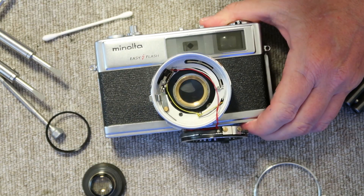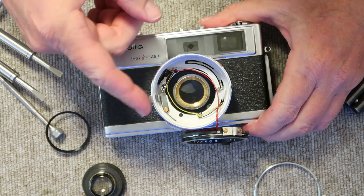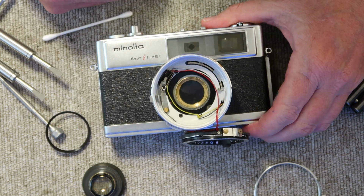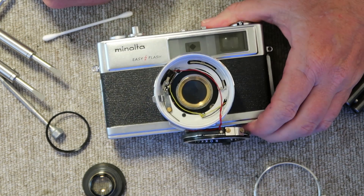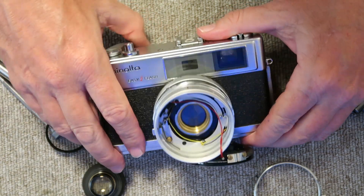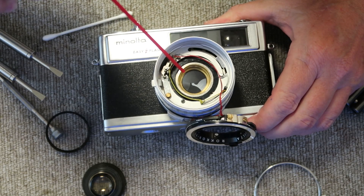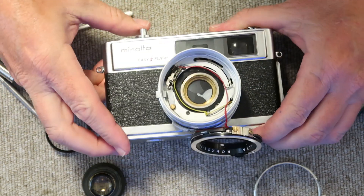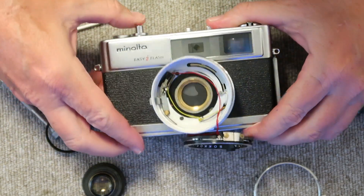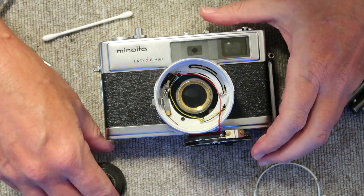I don't want to actually pour the lighter fluid on the shutter blades because I don't want to get too much fluid inside — that tends to cause the oil to move around and can sometimes make a bigger mess. Once the shutter is moving, I use my blow brush to make sure everything is dry and the shutter is working smoothly. Then I go ahead and reassemble the camera.